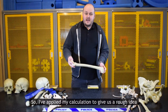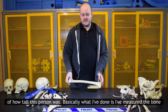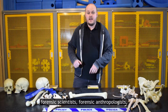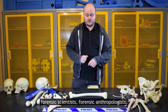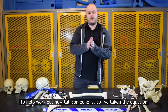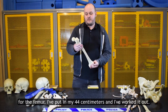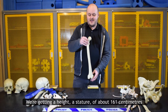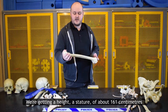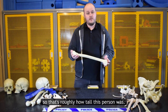So I've applied my calculation to give us a rough idea of how tall this person was. I've measured the bone and then looked up a table produced by forensic scientists — forensic anthropologists — who have developed mathematical equations to help work out how tall someone is. I've taken the equation for the femur, put in my 44 centimetres, and worked it out. We're getting a stature of about 161 centimetres, which works out to roughly 5 feet 3 inches. So that's roughly how tall this person was.